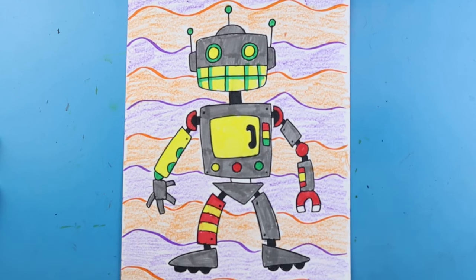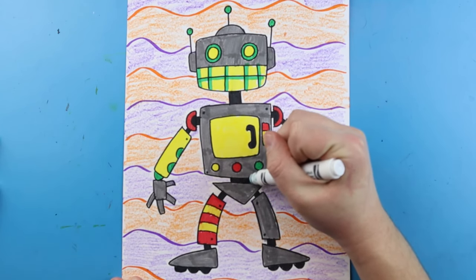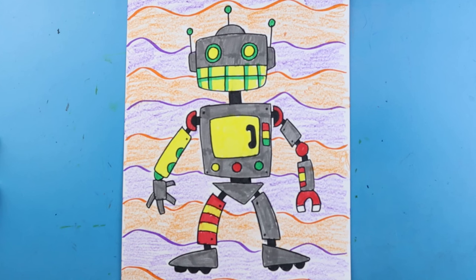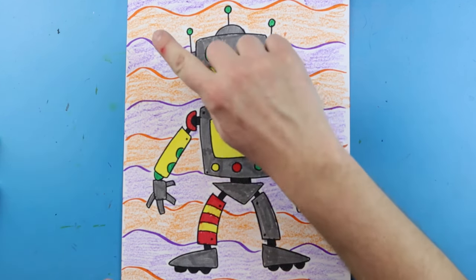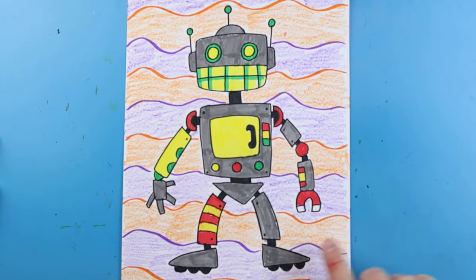Here is your drawing of a robot — your little robot art lesson. You can see that I used lots of markers and stuck with about four different colors to color my robot. In the background I did a simple little line pattern with markers, and then colored the rest very lightly with crayons to add a nice little pattern and make the picture really stand out. Thanks for watching, I hope you guys enjoyed!